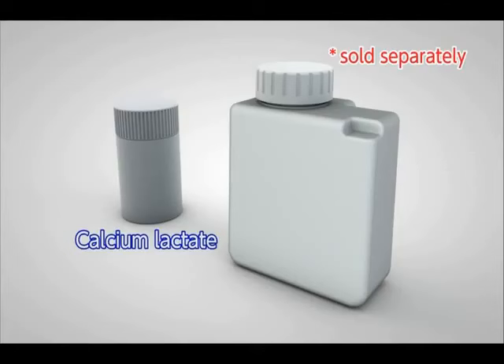If the pH value still remains lower than the normal range, touch the optional mineral additive button to increase the calcium concentration. Use our calcium lactate, sold separately. If the pH value is within the normal range, there is no need to add calcium lactate.